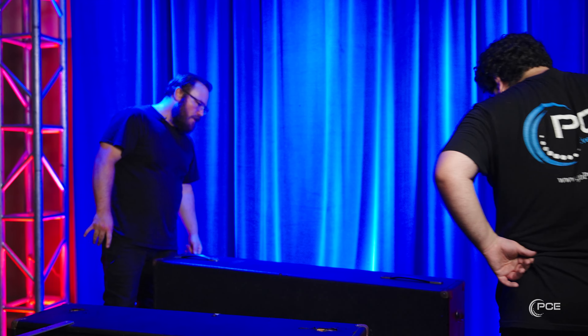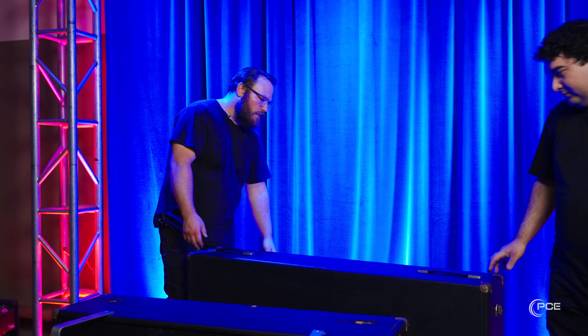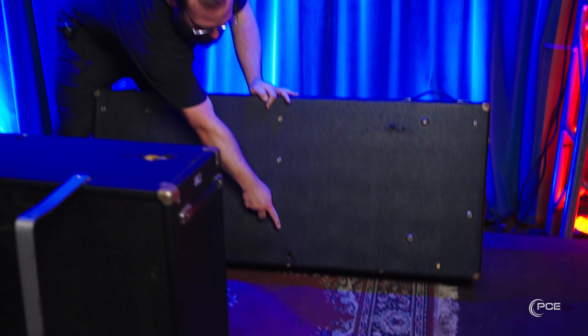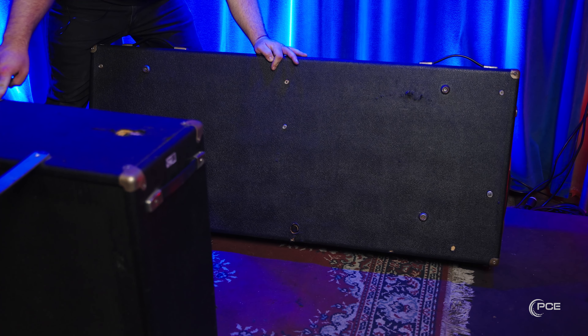As you open up the case to get to the Rhodes itself, you'll notice that one side has feet and one side does not. Another way to know which side is which: that hole is where the sustain actually does its job.